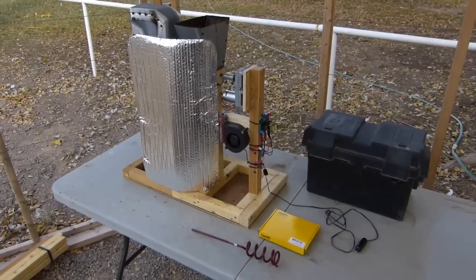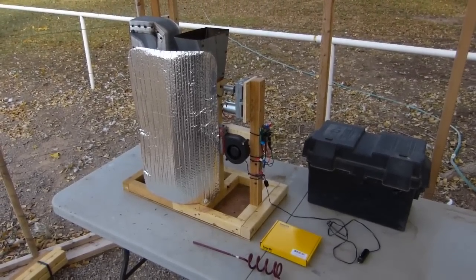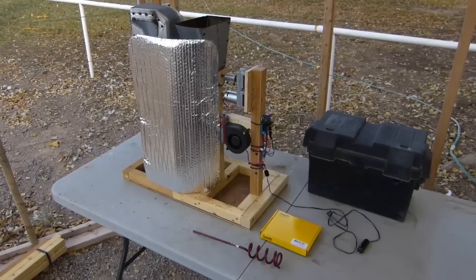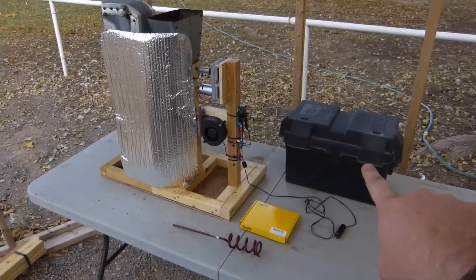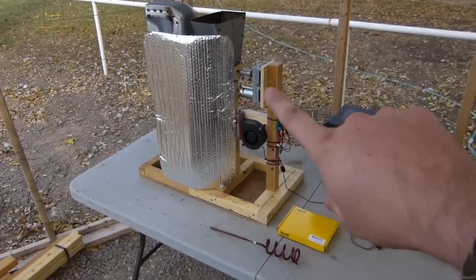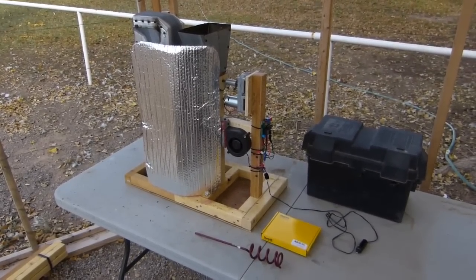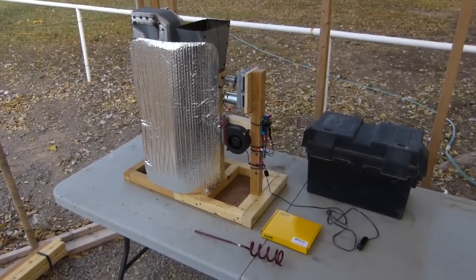Hey everybody, I've got a little super secret project and some super secret tips to give you here. I'm building a pellet stove that runs off 12 volt, and it's going to run off my power pack that I made in my other video. I just want to show you a little bit about the control and auger feed and stuff like that — for all you people out there building your own whatever, like a fish feeder, a game feeder, or any other type of thing.